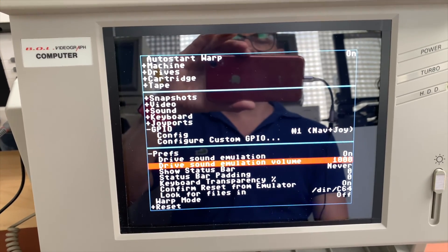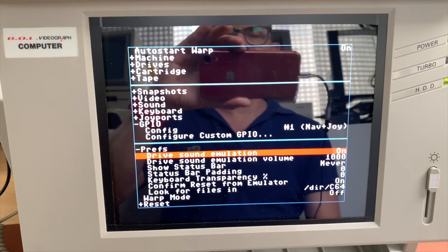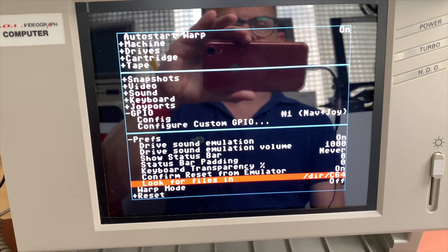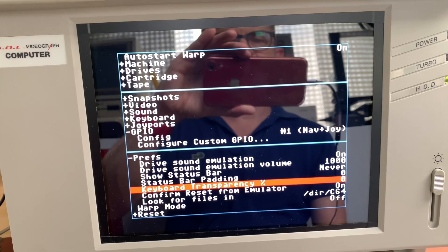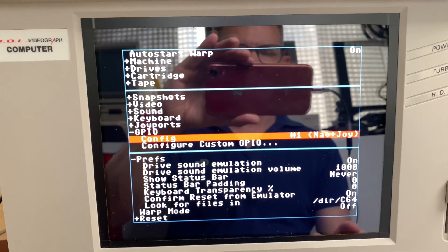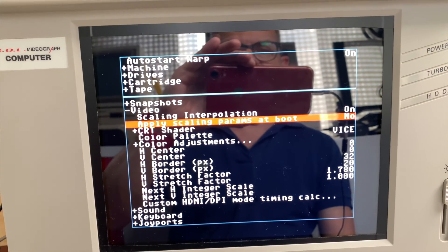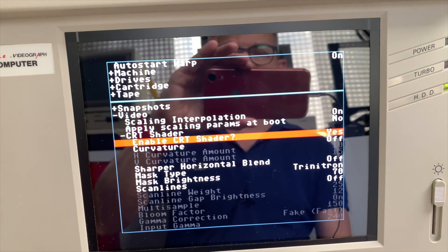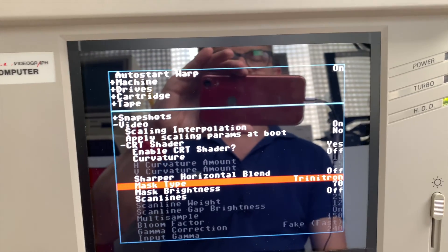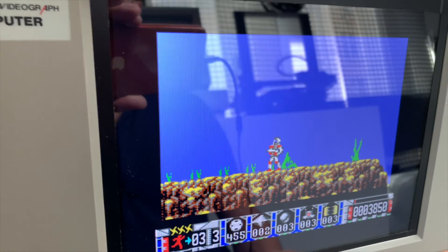I have drive sound emulation on so you can hear the 1541 when loading from disk. It looks for files in the C64 directory where the CRT and disk images reside. For video, I have a shader active with the Trinitron mask type, which gives slight scanlines you can see when I hold the camera at an angle.